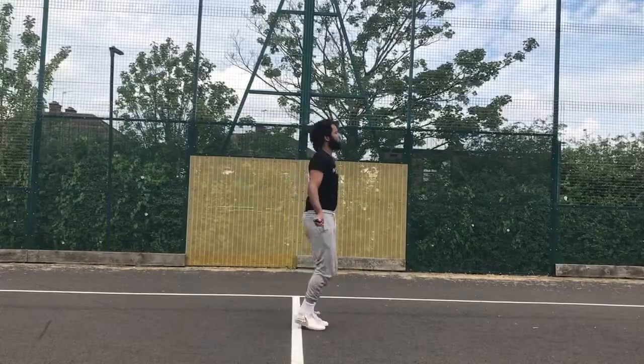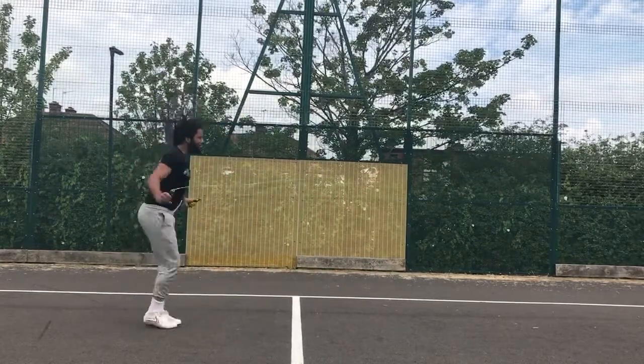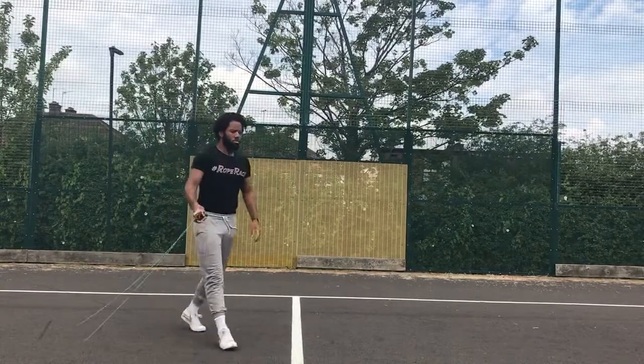Another super tricky part is the jumping. When I first started learning backwards double unders, I realized that rotating the rope backwards with force caused my jump to slide backwards. What you have to do to stay disciplined and on the spot is think as though you're jumping slightly forward — there's a disconnect between the brain and your limbs. You're more likely to slide backwards, so think of jumping slightly forwards to counterbalance that and stay on the spot. Just divorce the hands from the feet and focus your feet on jumping slightly forward to counteract those opposing forces.